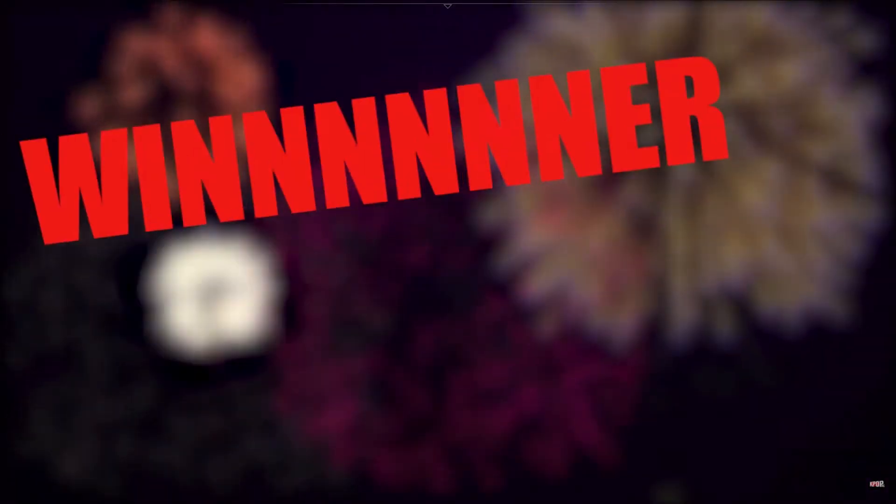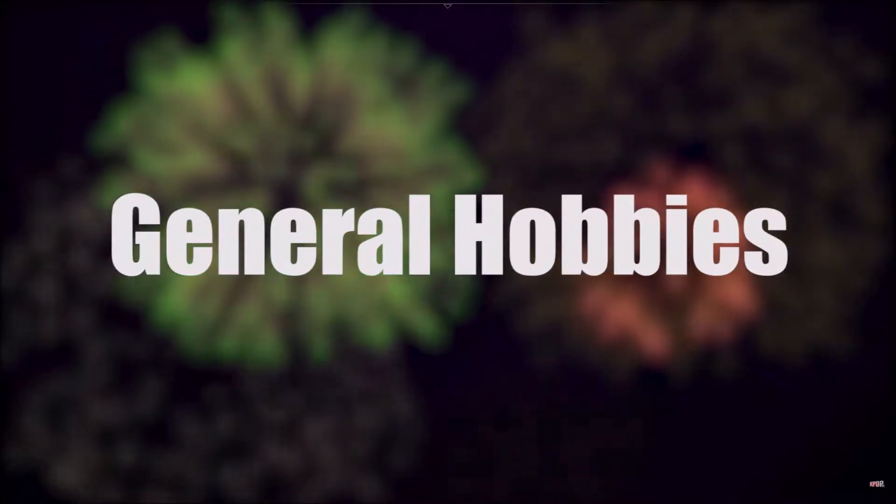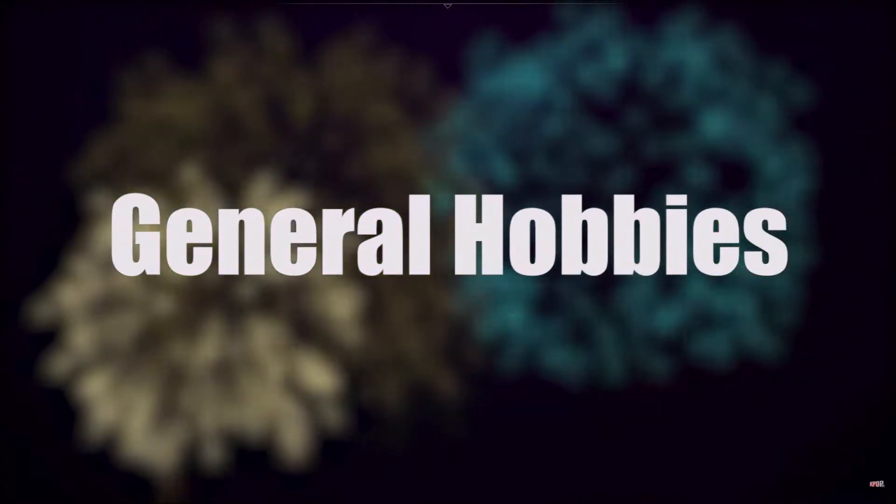Yo, it's time. It's time for me to announce this episode's winner of the Recaro Seats. This episode's winner is... General Hobbies. That's General Hobbies. Your seats are on their way.